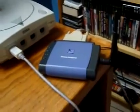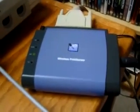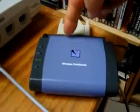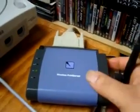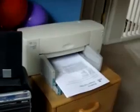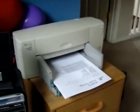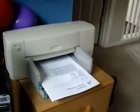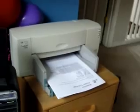This is a Linksys WPS 11 version 3 wireless print server with a parallel port for legacy printers, such as this HP DeskJet 722C printer. It's been doing the job for me for a while now. It does what I need it to do and I don't want to go out and spend money on a new printer, especially when this one works.